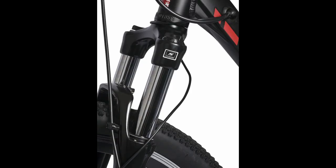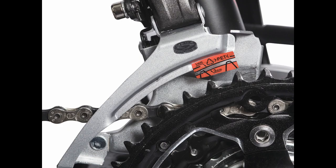The Summit Elite comes with Suntour XCT hydraulic front forks. The front and rear wheels have a quick release hub to allow for easy removal. Another new feature is the Shimano Altus 27-speed derailleur and shifter system.